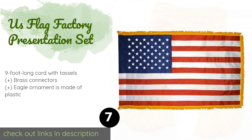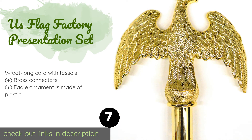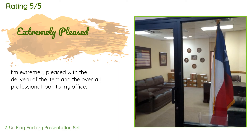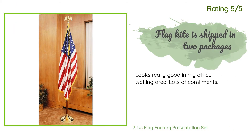Number seven is the US Flag Factory Presentation Set. Arriving with nearly everything you need to display the Stars and Stripes, it includes a hardwood pole, a gold-fringed flag, and a base with a handsome finish — you will have to provide your own sand for stability. This product is available on Amazon for $120, with 32 customer reviews and an average rating of 4.5 stars. Customers said they were extremely pleased with the delivery and overall professional look, with one noting it looks really good in an office waiting area and receives lots of compliments.